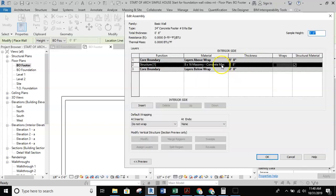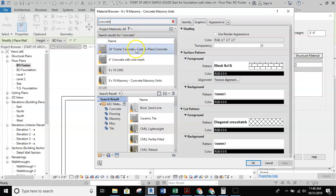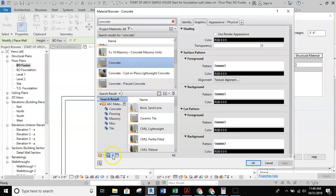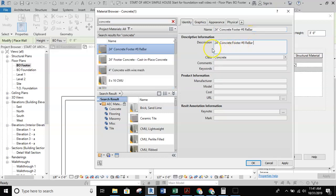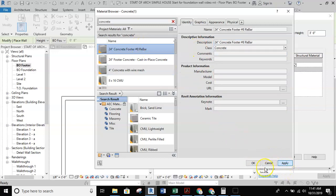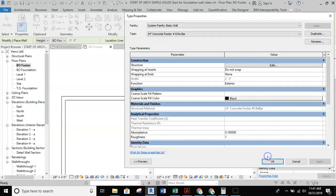We'll jump back into the edit and change the material to concrete — I'll type in concrete to search. I've done one before, but we'll duplicate it again. Grabbing concrete, duplicating it, I'll call this 24-inch concrete footer with number eight bar, then copy and paste that into the description as well. With that set up, I'll hit apply and OK. The thickness of this wall needs to change to 24 inches — two feet. Then hit OK and OK again.